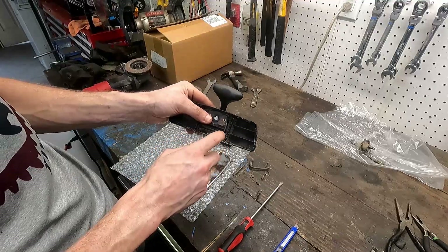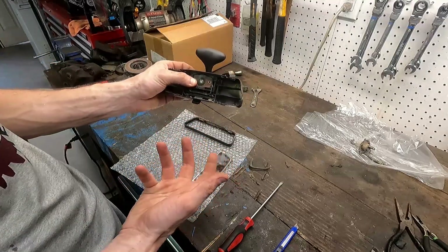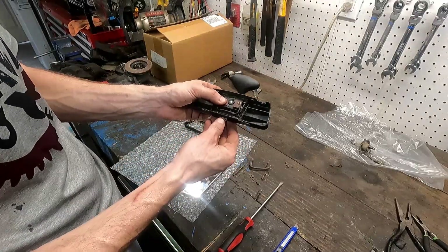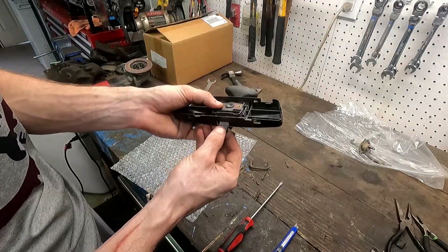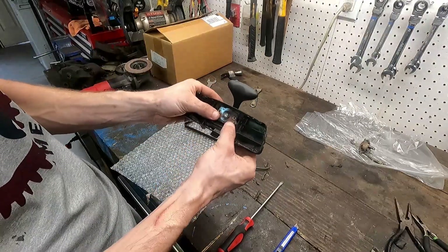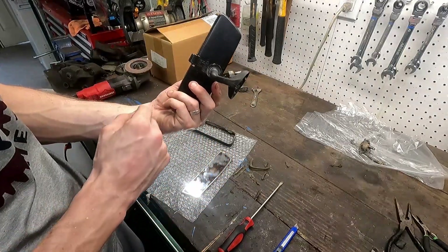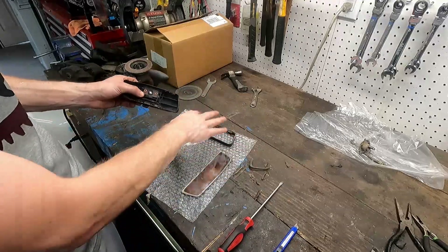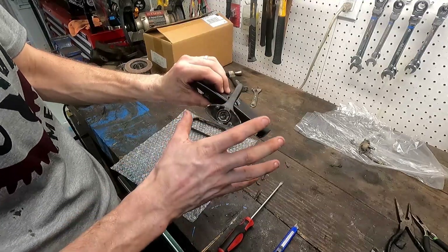We have a couple of options: we could force it into the daytime position and glue it there to keep it forward. When it comes to nighttime driving — which hopefully won't be very often — we'll just have to angle the mirror a little differently, because we can't really keep that tab attached. My ultimate idea is to just glue it in place in the forward position and be done with it. I'll keep the tab in there for now. Let's get it glued down, get everything cleaned up, then begin reassembly and work on stopping the shake.